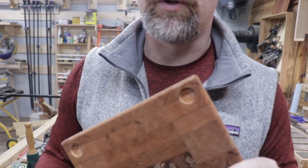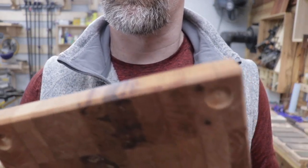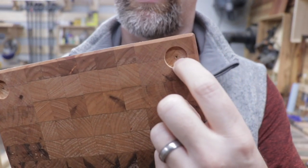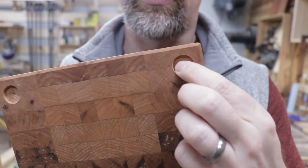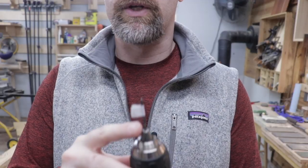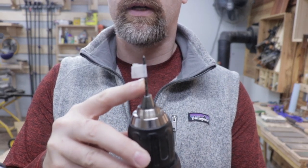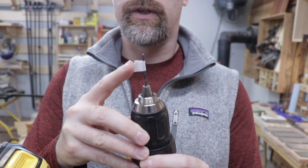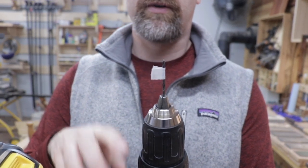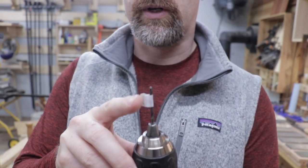I'm using my Forstner bits and I've drilled down those four holes in the corners of the bottom side of the board. Now I'm just going to take a small bit and drill out the center a little bit so that when I put the screws in it doesn't split out any of the wood. I put a small piece of tape on my drill bit just as insurance to keep me from going too deep. The last thing I'd want to do is drill down through the front side of the board after all this work.